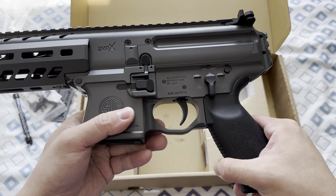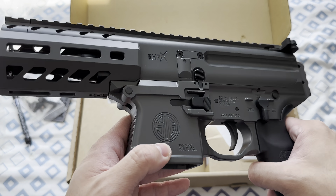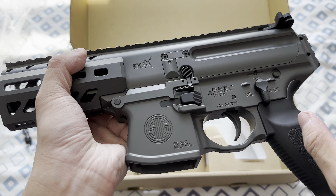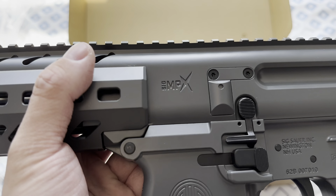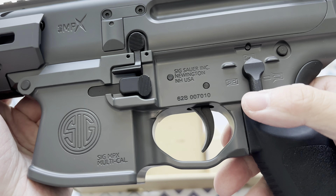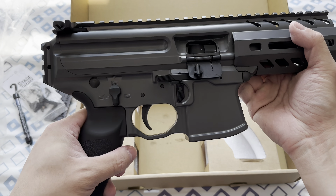I do believe you have the fire selector engravings on the stock version as well. Mad Club, Joules Modify, and FCC did the markings here. There's a SIG MPX multi-cal marking — I love this logo right here. And that's pretty much it. I'm just gonna show you how it looks; I'm not gonna do any test firing video because you can easily find those on YouTube.